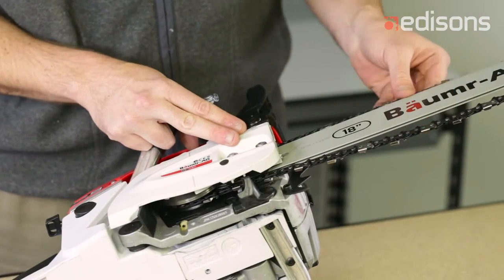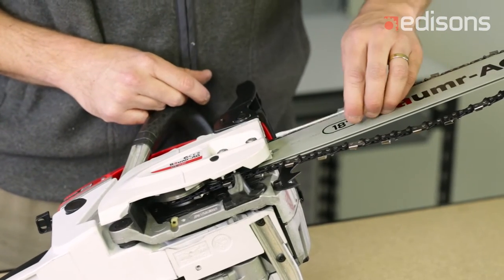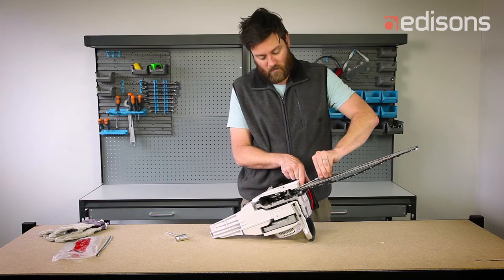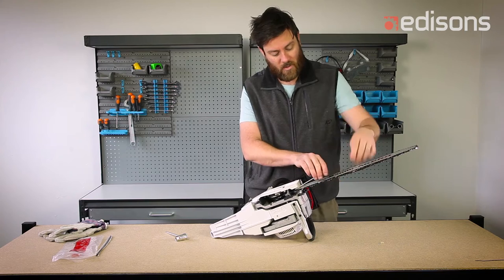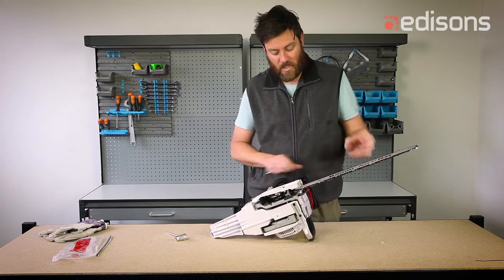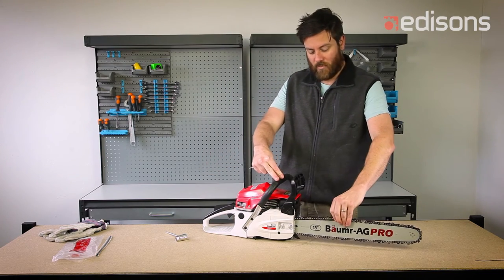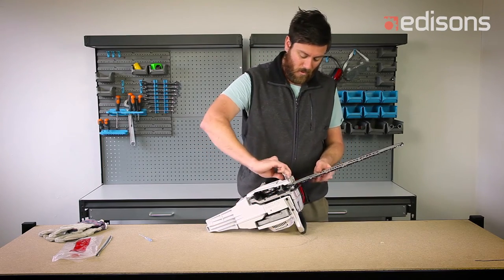In this case the chain is way too loose. To adjust it, simply use your small flat screwdriver into the adjuster screw, which is on the front of the chain brake. As you screw the adjuster in, you'll notice that the slack starts to reduce. You want it so that there's approximately a little bit of slack, but you can't actually pull the chain out of the bar. You can then tighten up your locking nuts.